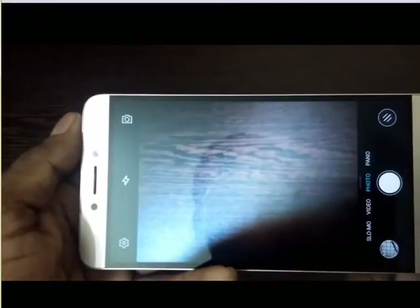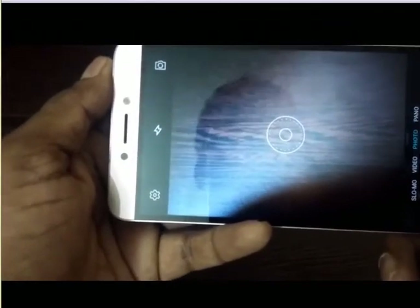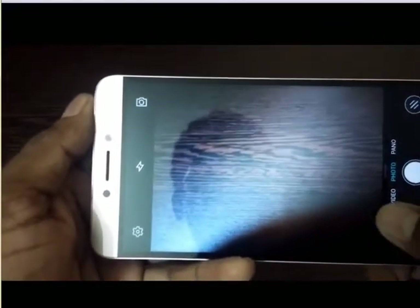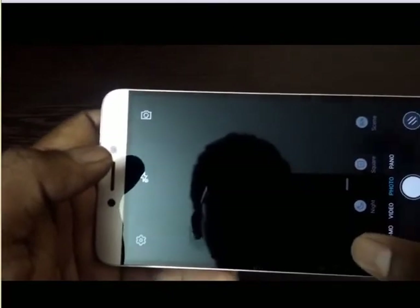This is how the camera app looks. It's a standard interface — we don't get many options, but one good thing is we get slow motion recording in this price range. We have slow motion, video, photo, and panoramic mode. On the side we have flash on/off settings. For video there is slow motion; for photo there is flash on/off and auto modes — three modes total. There are also options for HDR, night mode, and square mode.